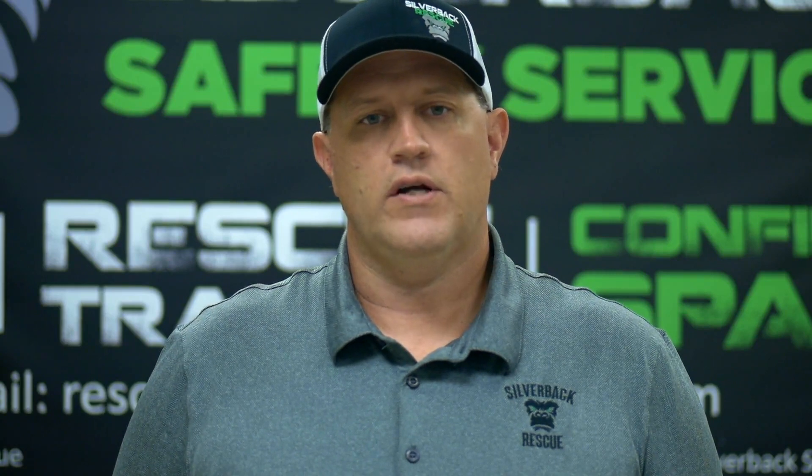Hope you enjoyed that training video. Be sure to like and subscribe to our YouTube channel to view our other videos.